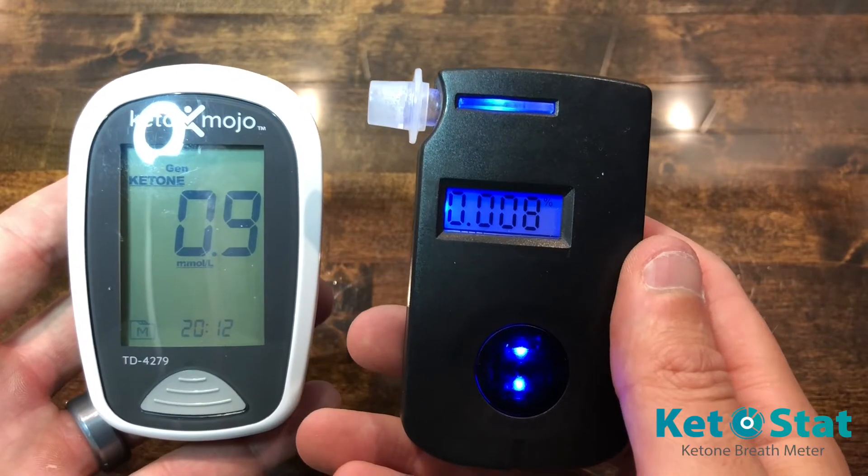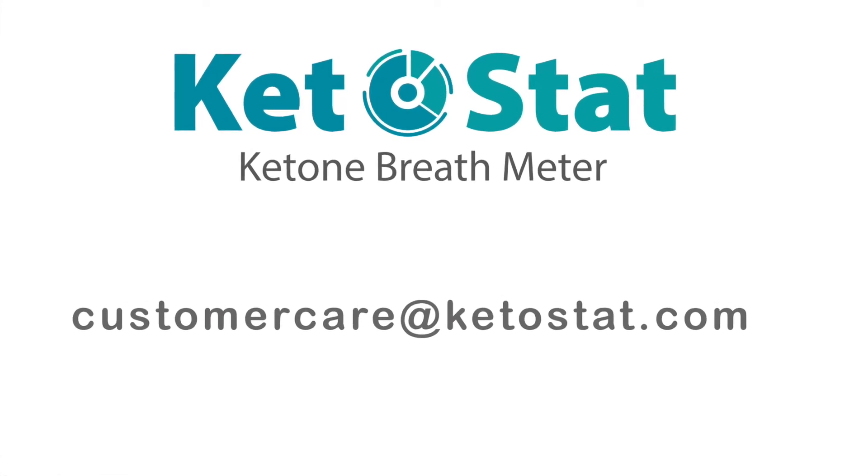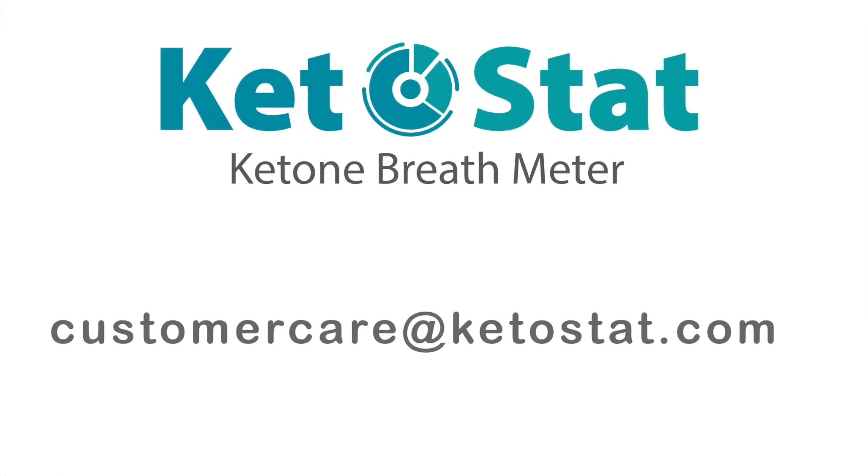If you have any questions or issues while using your KetoStat breath analyzer, shoot us an email at customercare@ketostat.com.